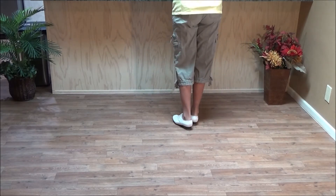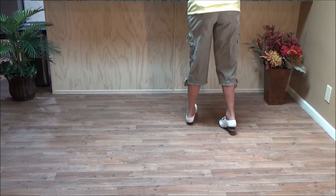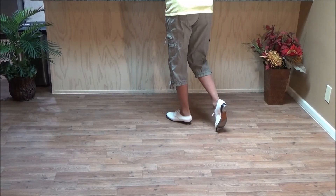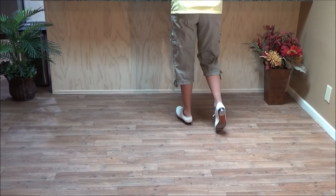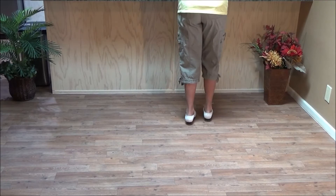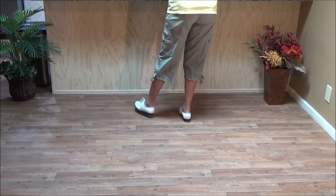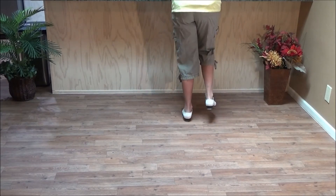So the Finicky is: double step behind, double step behind, ball, heel with weight, snap it to the left, tap your right toe, pick up your left toe and swivel it to the right side, and then step on your right. So the four count fin is: double behind, ball, heel, snap, toe, snap, step.